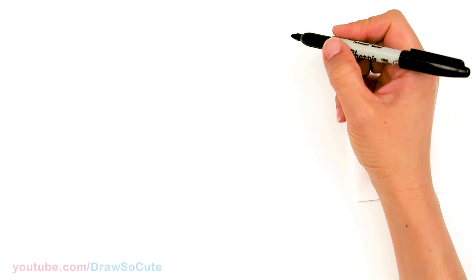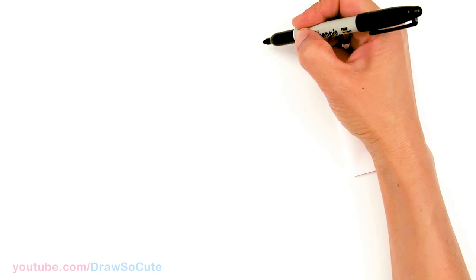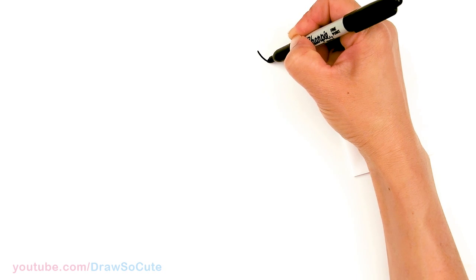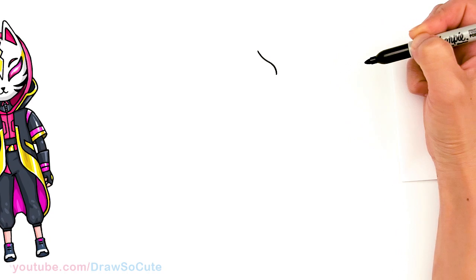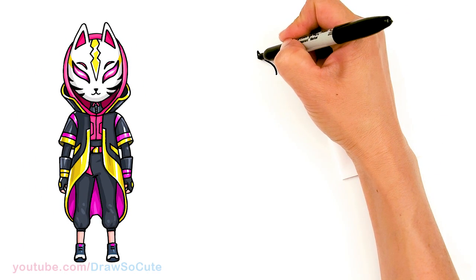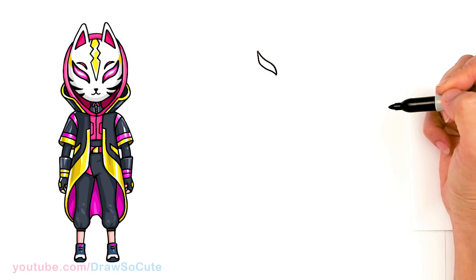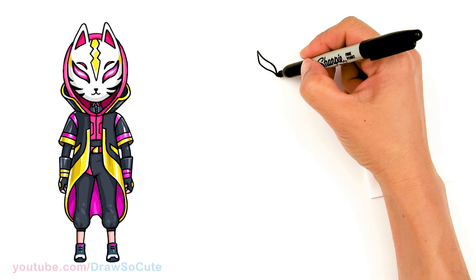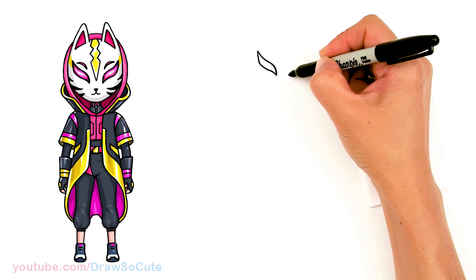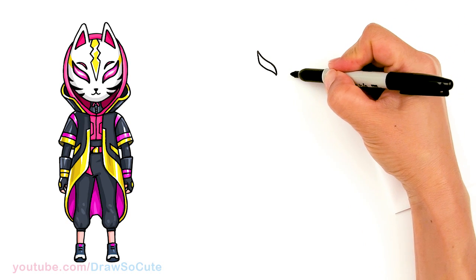To draw this really cool skin from Fortnite, we're going to first start by drawing the eyes of this cat mask. So I'm going to come right here and start by drawing a slant down, a little wave of a curve, and come to the back side of it — basically draw the same thing and connect it. So I have the eyes in.